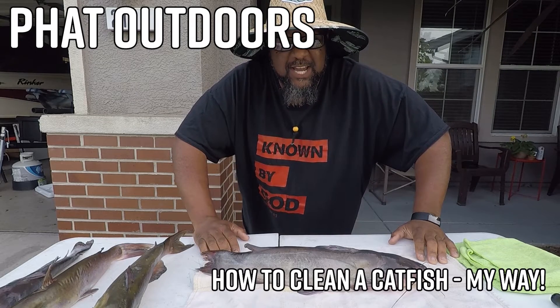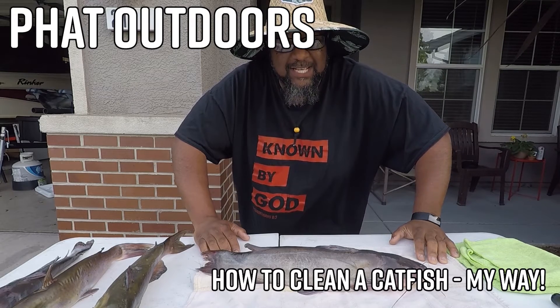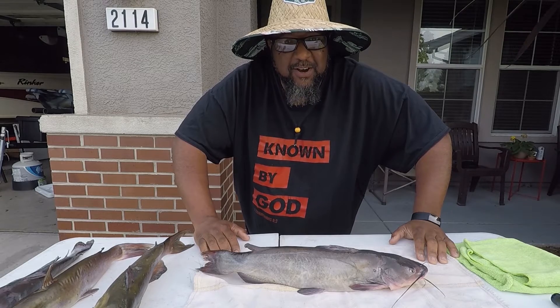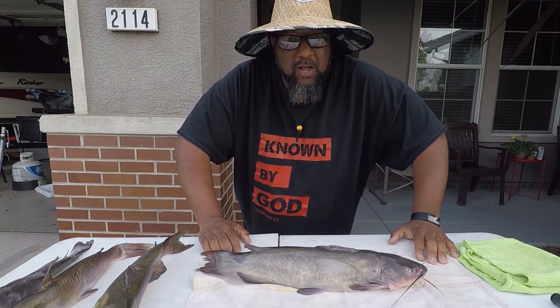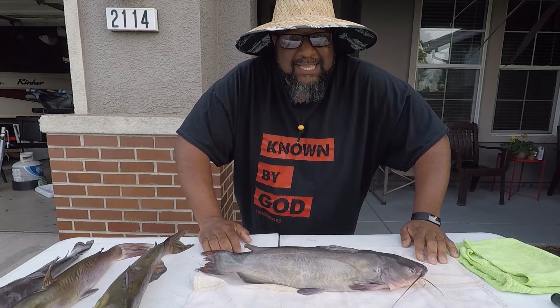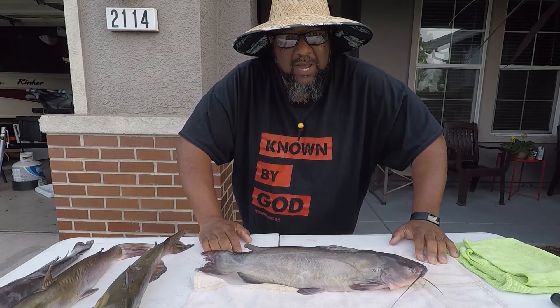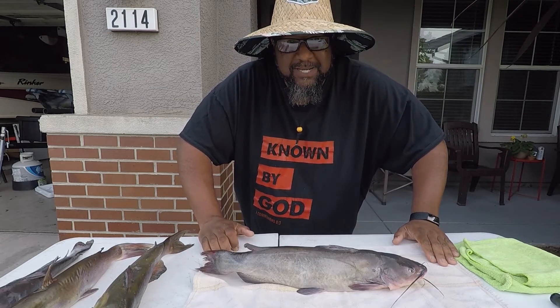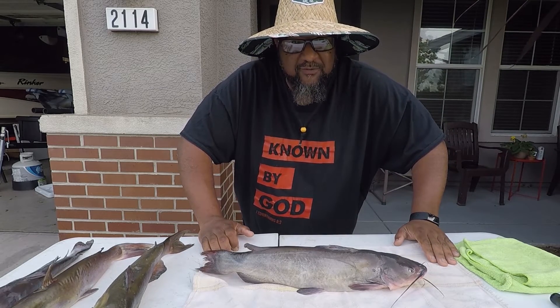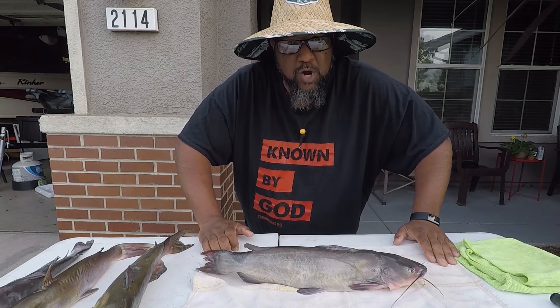What up YouTube? It's your boy P-H-A-T Fat Daddy Fat Outdoors and guess what? We out here in my front yard. We're getting ready to do a little catfish cleaning and I want to bring you all along with me to show you how I clean a catfish. Now this might not be the way you clean a catfish — you might have seen somebody do it different or do it better — but this is the way I do it. This is the easiest way I've found to do it.